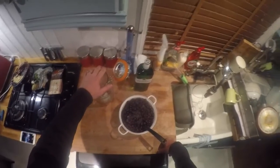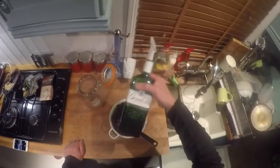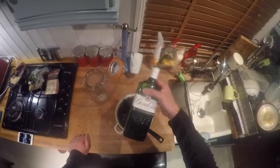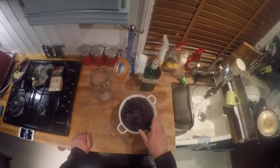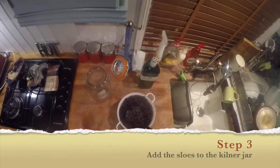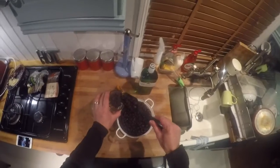We have our kilner jar and our one liter of gin. This year we've gone for Gordon's dry gin - no particular reason other than it being on special offer. We have plenty of sloes here; they haven't defrosted totally but it doesn't matter. We're going to place the sloes into the jar - there's no set pattern as to how much we use.